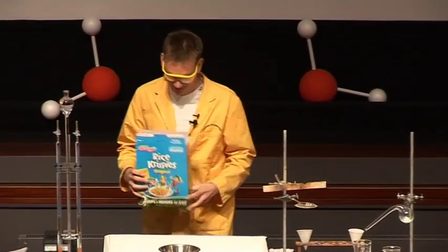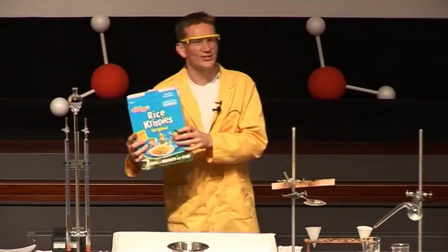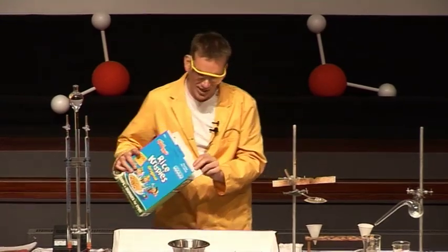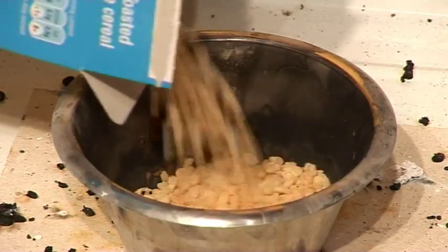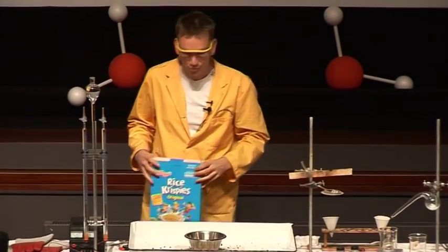This is with some Rice Krispies. If any of you have seen some of my other lectures, you may have seen when I'm reacting Rice Krispies with oxygen in the form of liquid oxygen, and then we light it with a stick, and the Rice Krispies go up quite drastically. Well, this lecture, of course, is all about water, so I'm going to start this reaction with a drop of water.